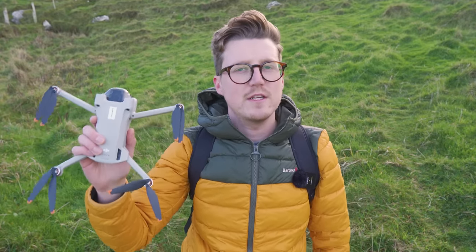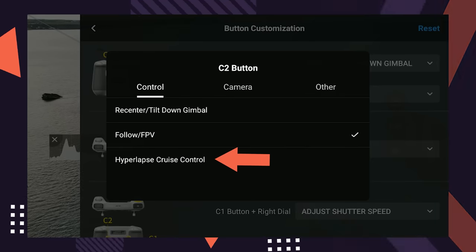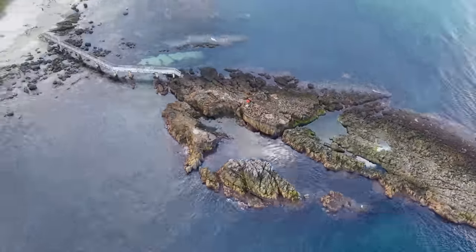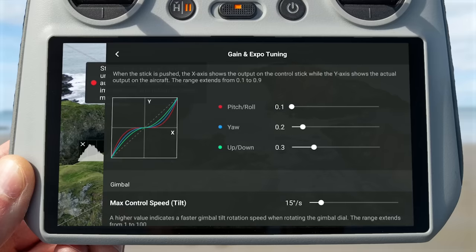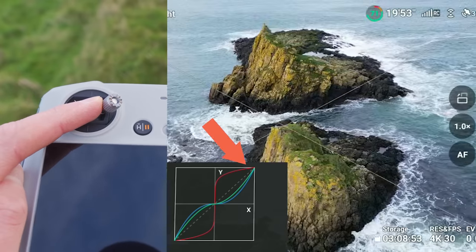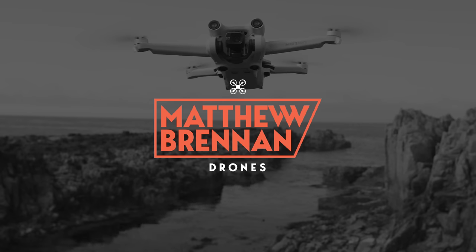Today I want to go through two of the most common questions I currently see getting asked: what is hyperlapse cruise control, how does it work, and what do the settings do in the new gain and expo menu added with the DJI FlyApp 1.8.0 update, and what are the best values to use? Let's take a look at both and jump right in.